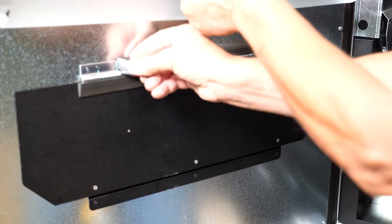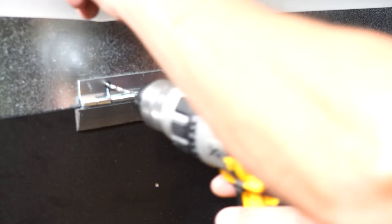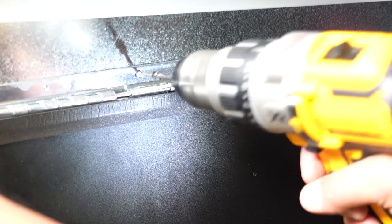First, remove and discard the old beveled gasket from the top of the door hinge. Next, take the eighth-inch drill bit and puncture the five rivets in place at the top of the delivery door hinge. Press into the rivets but do not drill too far and break through the material behind the rivets and the machine door.